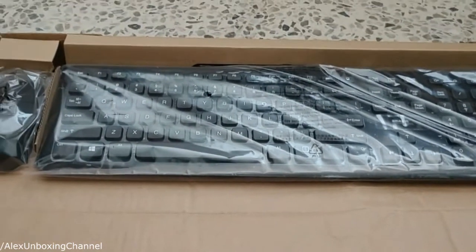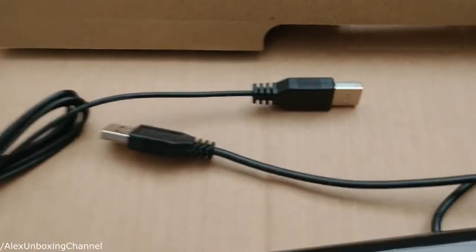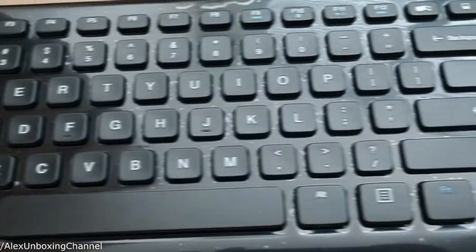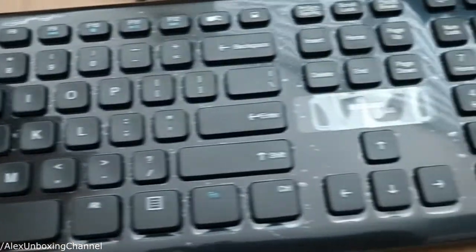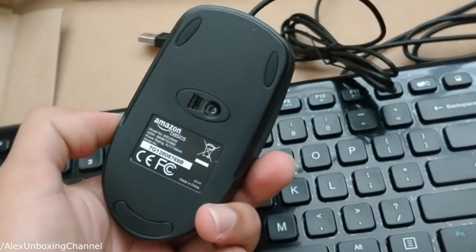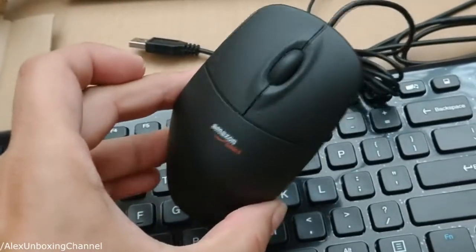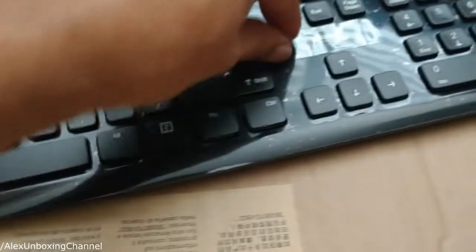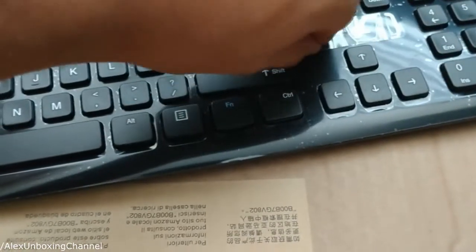Let's unwrap this. As you can see, they're USB. Let's take out this plastic that it has.